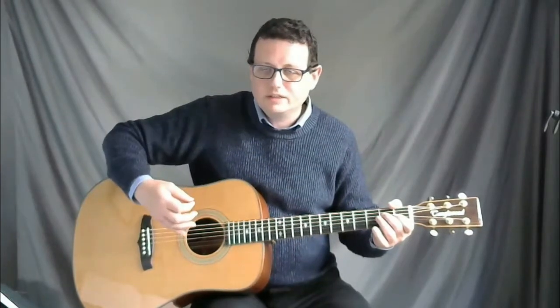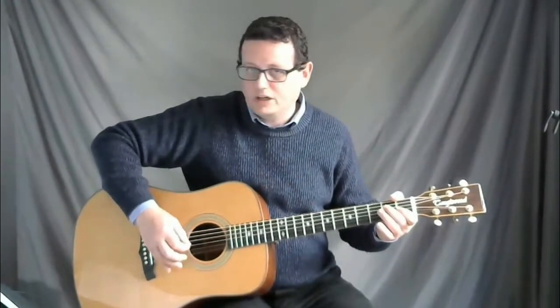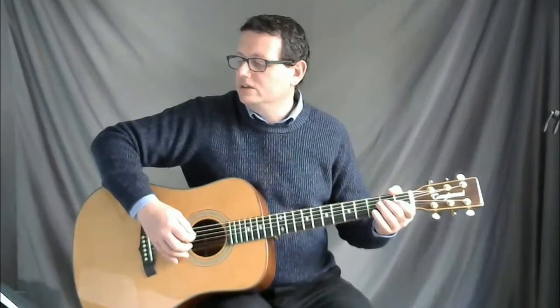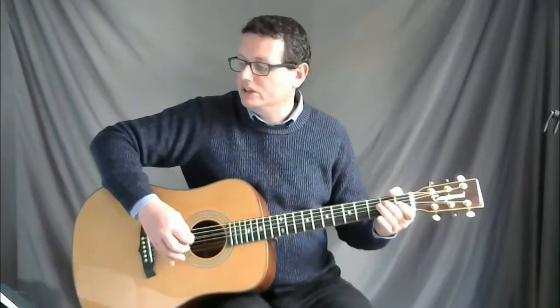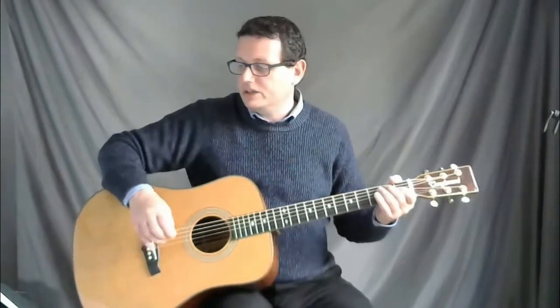To make those quicker notes — like your quavers — easier to play, you can use alternate picking. You go down on your first quaver and up on your second quaver. For example, playing bar one: down down down down, down up, down down. You go down up on the quavers.